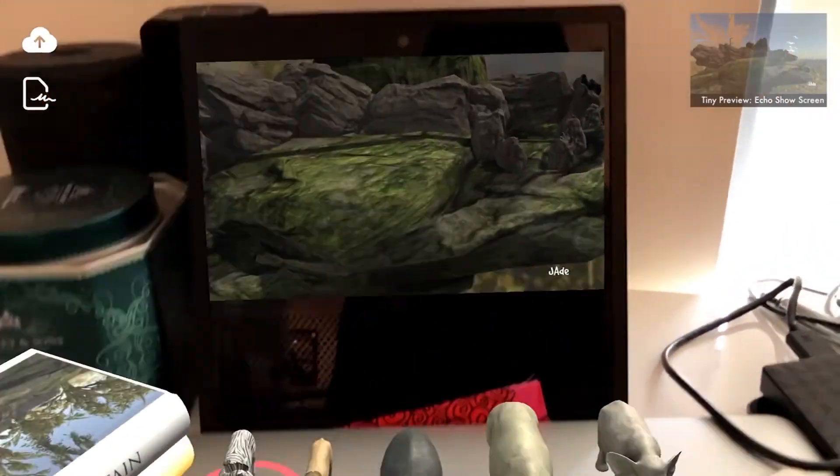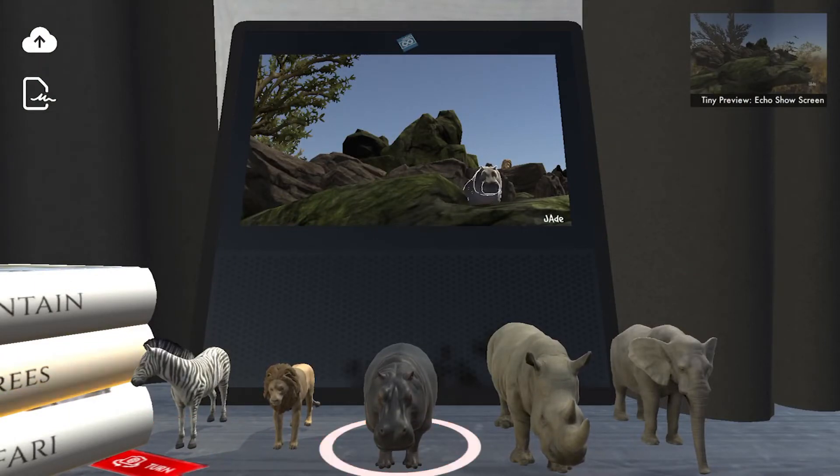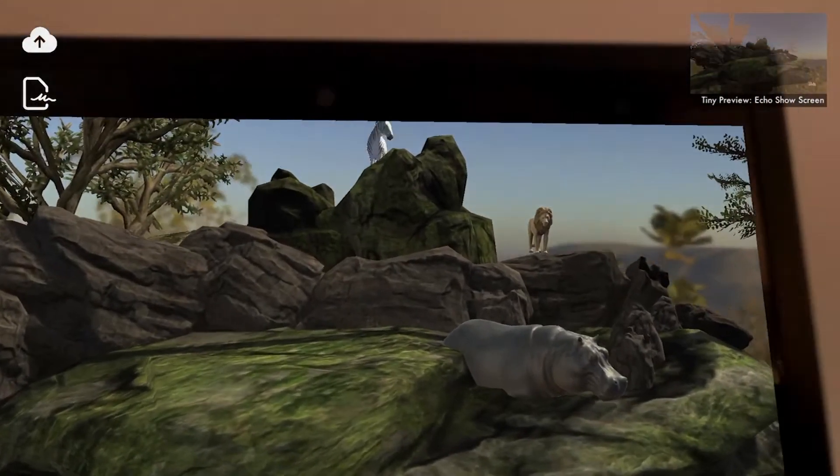The app currently comes with a Safari Edition demo. More animals and other themes, such as infinite space and unexplored oceans, coming soon. And other great enterprises. Let's see where your creativity takes you on Diorama Infinity.